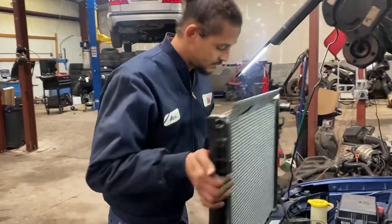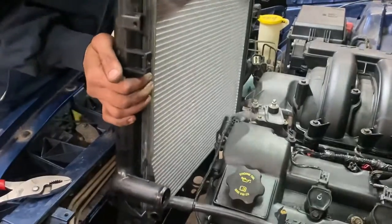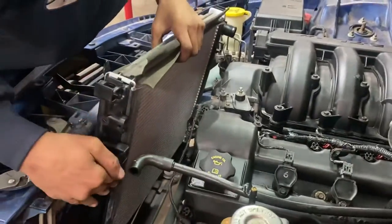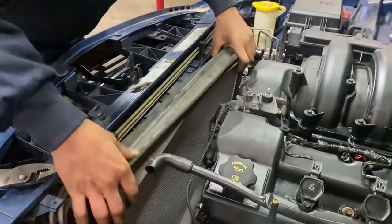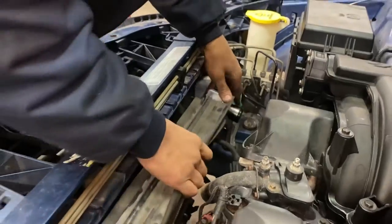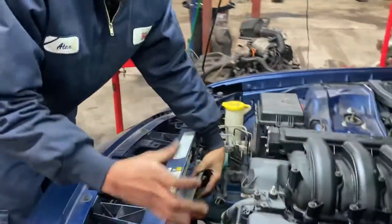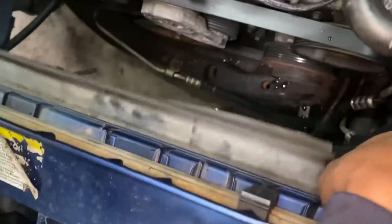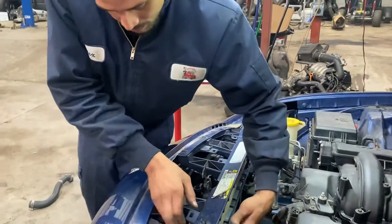I've got all my screws and bolts ready to go back in - the same process how I took it out. Roll it back over that way. One thing you don't want to do is force it - this radiator is very delicate and you can easily destroy it. The most important thing is that it sits down in the grommets. The grommets have a little hole that it slides down into, and you can easily tell if they're in there just by shifting the radiator side to side - if it doesn't move, you're good.